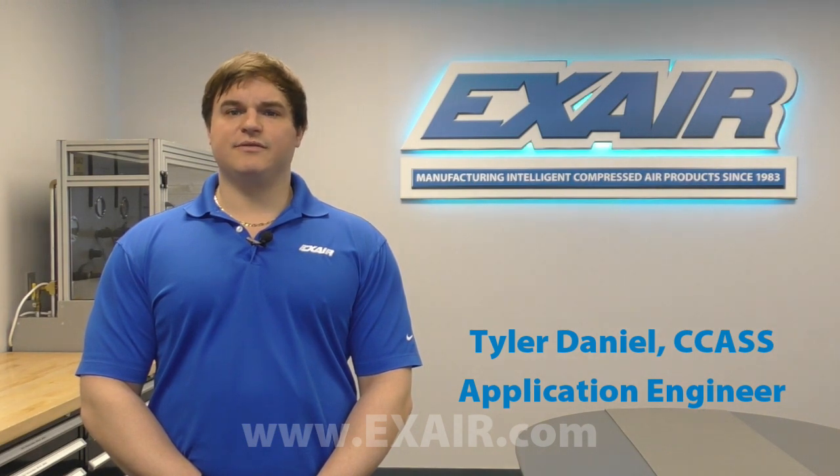Hi, Tyler Daniel, Application Engineer here at X-Air. At X-Air, we're committed to making sure our customers save money by reducing their compressed air consumption. Since approximately one-third of a facility's energy costs are attributed to the generation of compressed air, it's critical that we use this invaluable tool both wisely and efficiently.